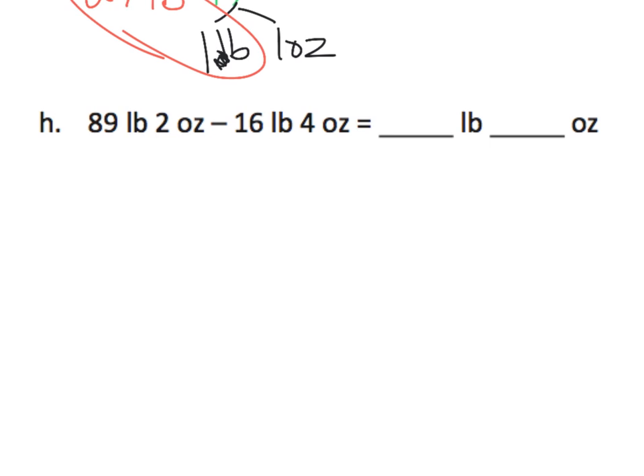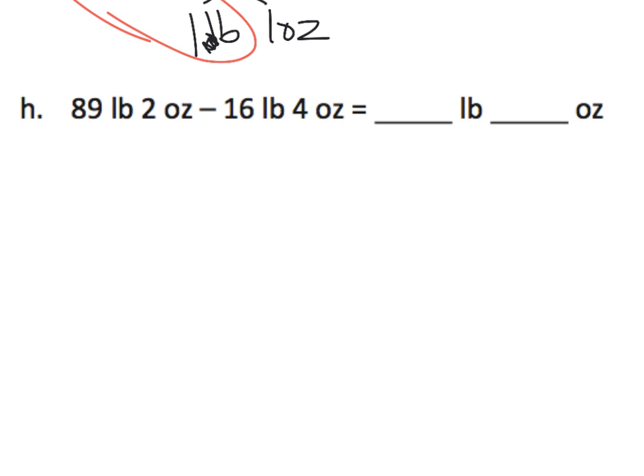So let's take a look at H. H is a subtraction, and we always have to pay attention to subtraction, because we have enough pounds to subtract 16 pounds — that's pretty straightforward. But right now we do not have enough ounces to subtract 4 ounces. So what we're going to do is we're going to take that 89 pounds and we're going to separate it.